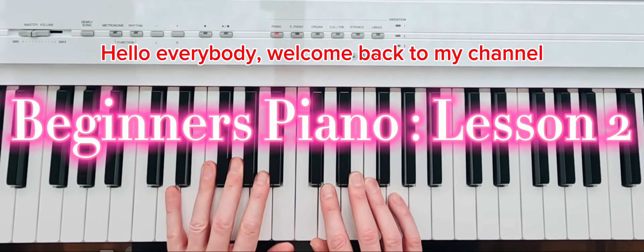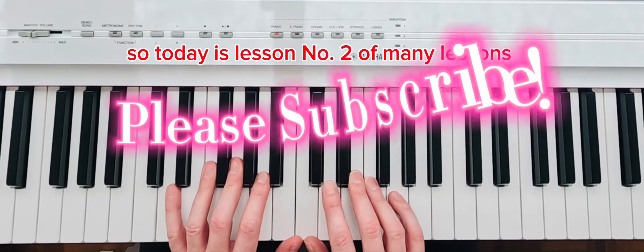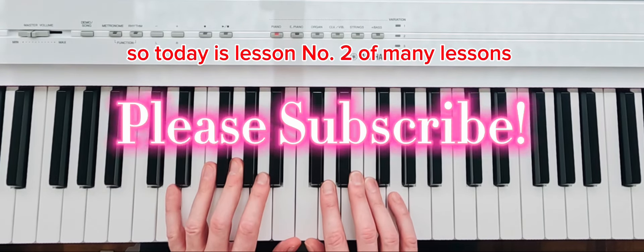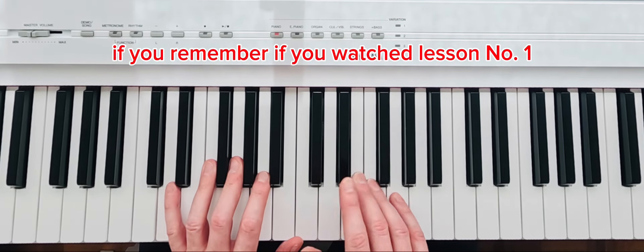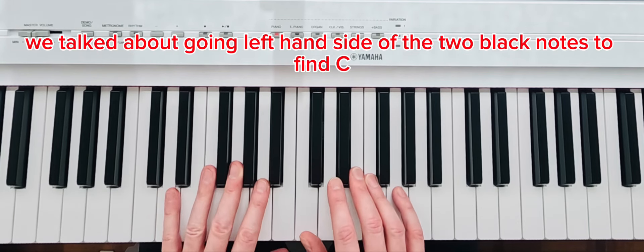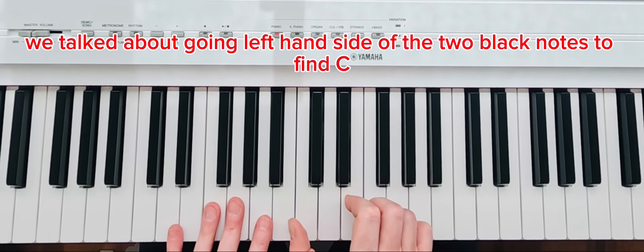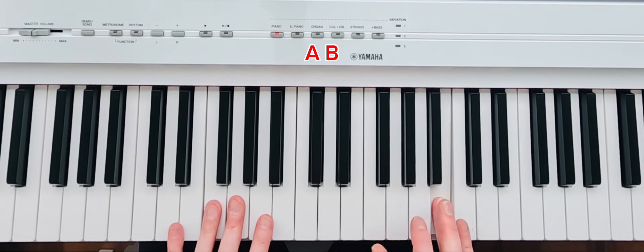Hello everybody, welcome back to my channel. Today is lesson number two of many lessons. If you remember from lesson number one, we talked about how to find the notes — going to the left-hand side of the two black notes to find C, D, E, F, G, A, B, C.